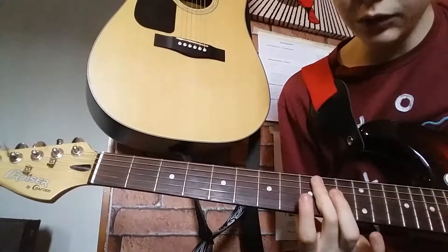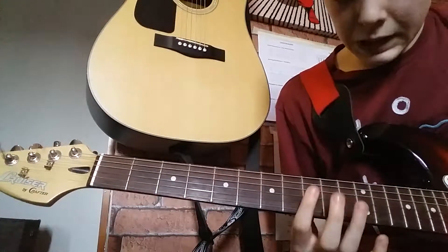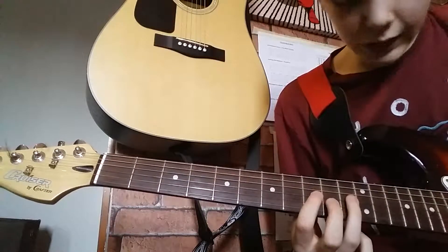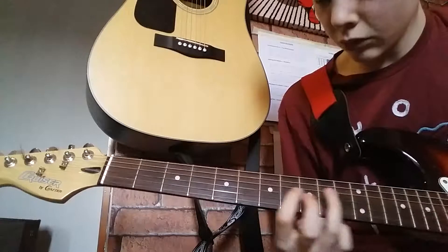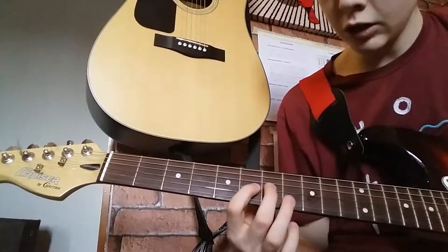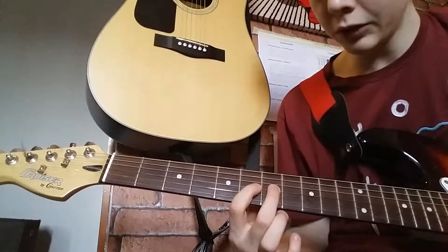Once you've done that, you want to move all the way down to the ninth fret. There you're going to play off the ninth fret on the eleventh fret, pull-off on the eleventh, up to the seven and ninth — pull-off on the ninth, up to the six and seven — pull-off on the seven.